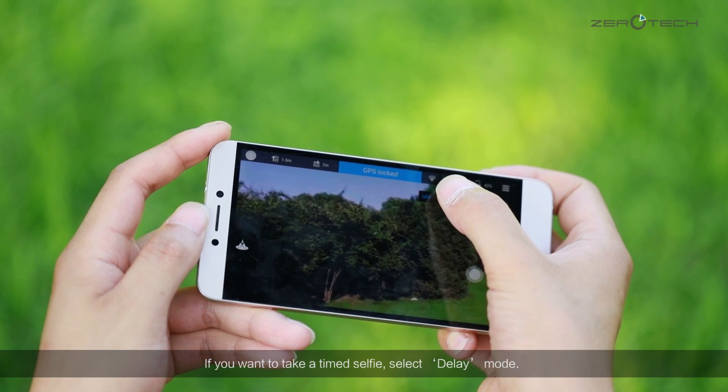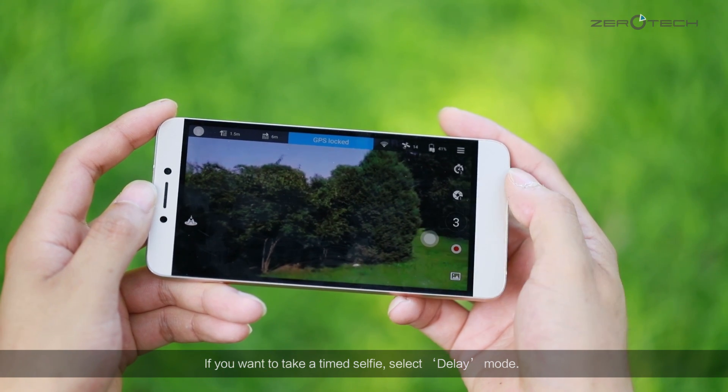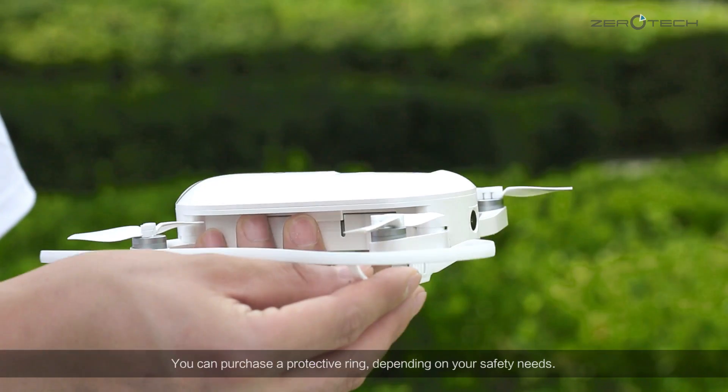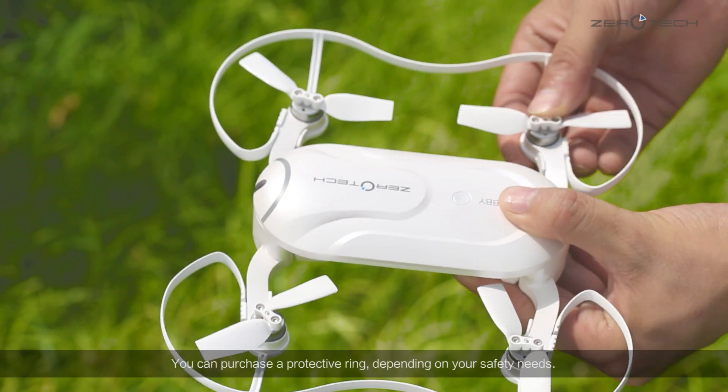If you want to take a timed selfie, select delay mode. You can also purchase a protective ring depending on your safety needs.